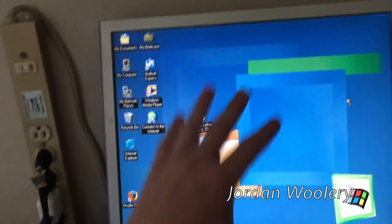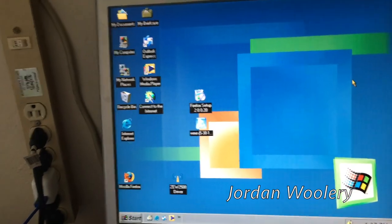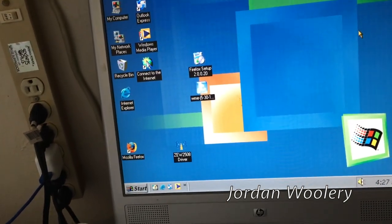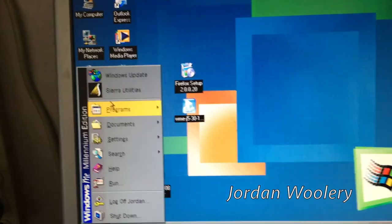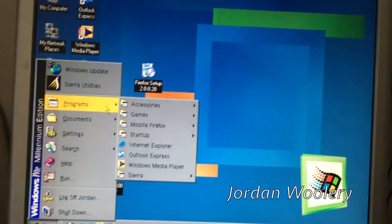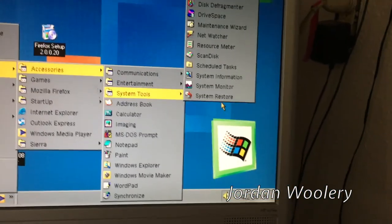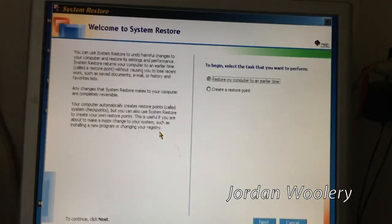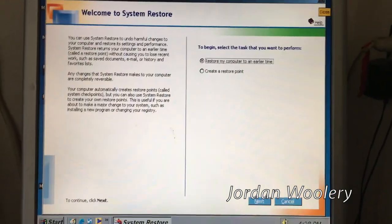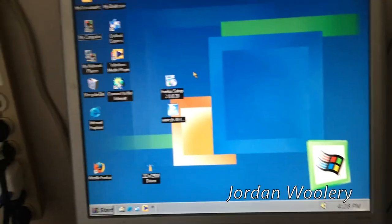Should I stick with Millennium Edition or should I go back to 98? Both of them run about the same. Windows ME has newer versions of web browsers and newer driver support, and is guaranteed compatible with DirectX 9.0c. I know it's probably not the best version of Windows, but it's functional and has a lot more multimedia support. It also has Windows Movie Maker and the very broken System Restore - if you've never seen it, that's what it looks like. That's the very first version - they had the concept, but Microsoft really didn't implement it very well. It didn't work as well as it should have.